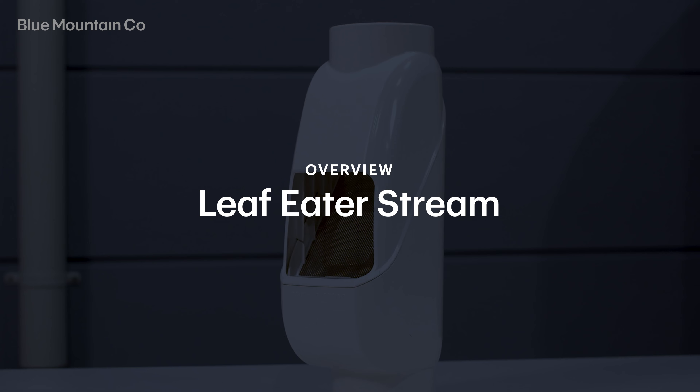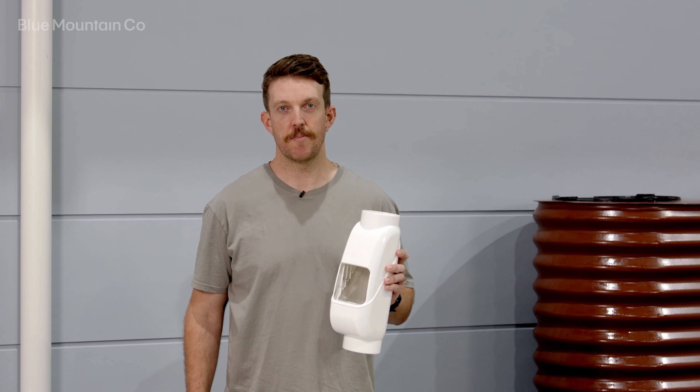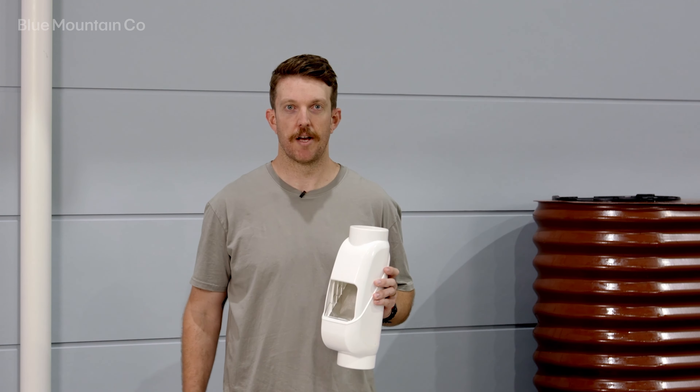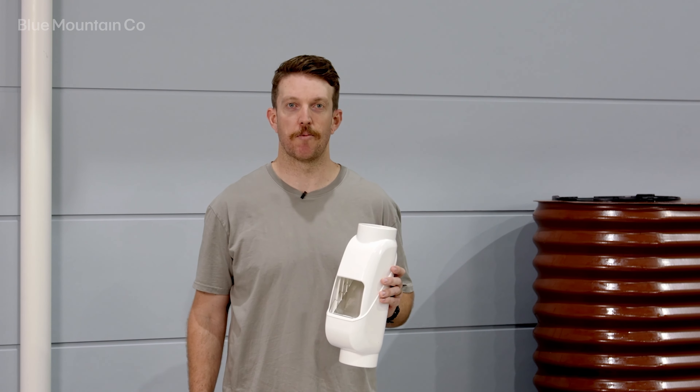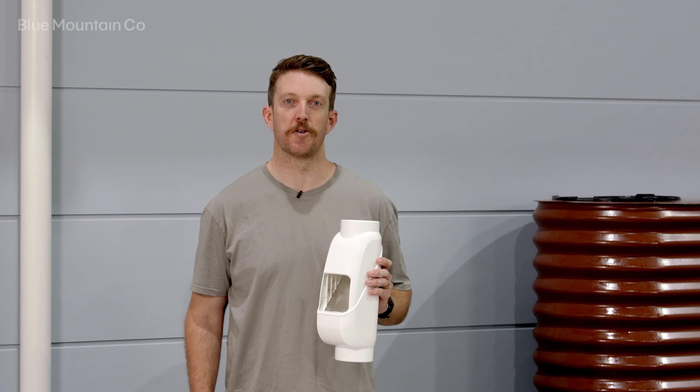G'day, I'm Dave from Rain Harvesting and today we're going to be talking about the Leaf Eater Stream. The Leaf Eater Stream is a streamlined modular design that allows you to capture as much rainwater as possible by selecting the configuration that's most suited to your needs.